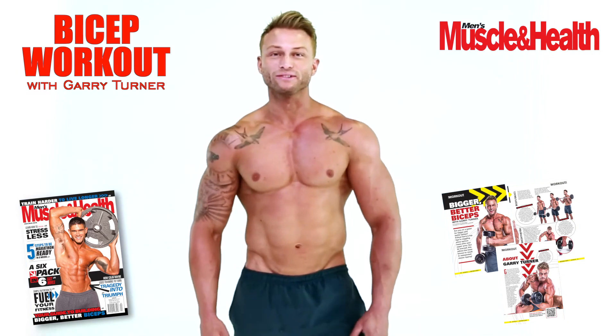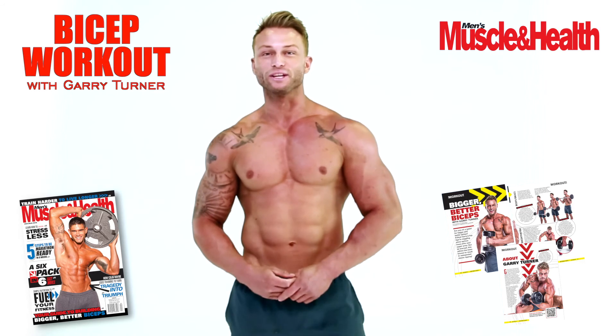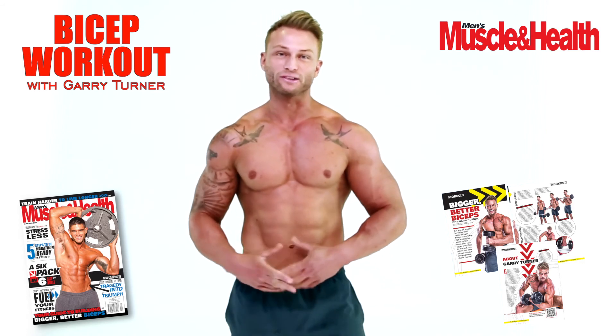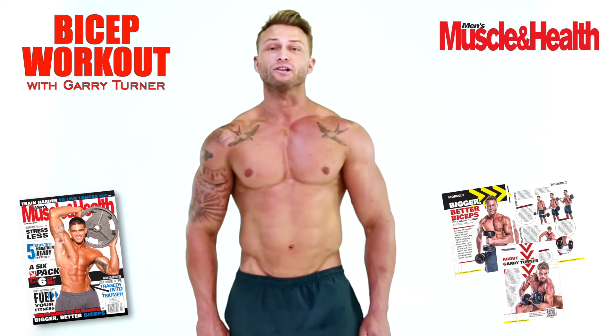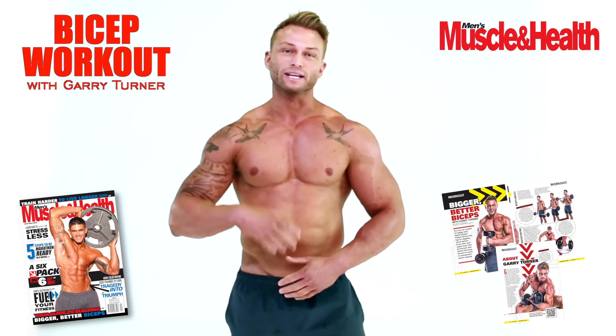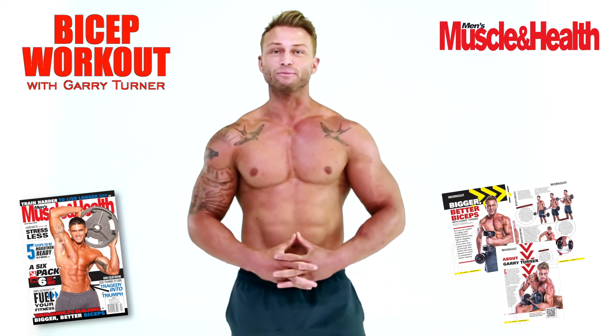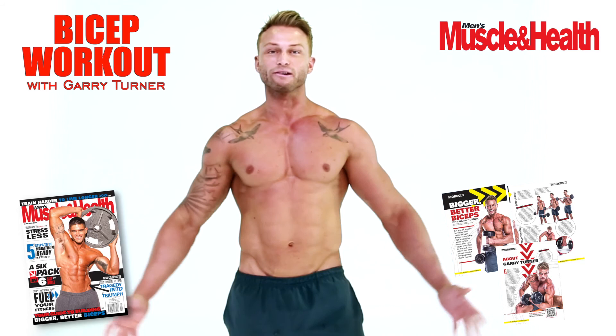Hi, I'm Gary Turner. I hope you enjoyed my bicep workout. I would typically do that twice a week, and I'd always superset it with tricep work as well — extensions and skull crushers. Twice a week, superset, keep the breaks down to an absolute minimum. I hope you enjoyed it. Any more tips, come to the Men's Muscle and Health website — we'd love to see you. Thank you very much.